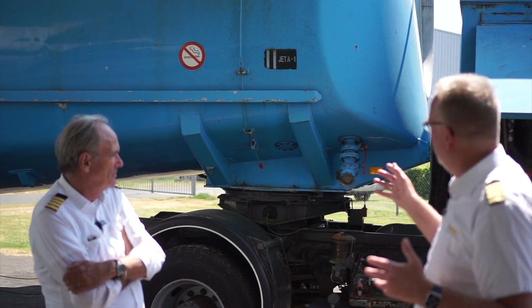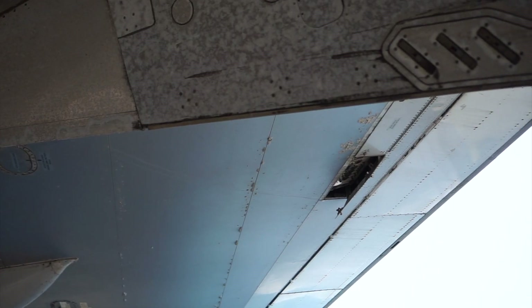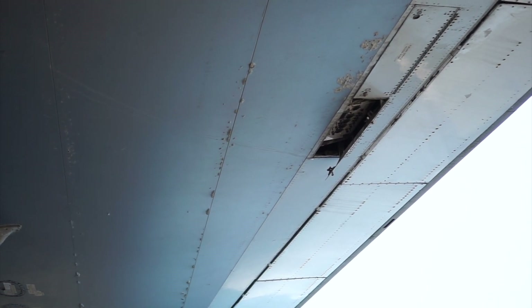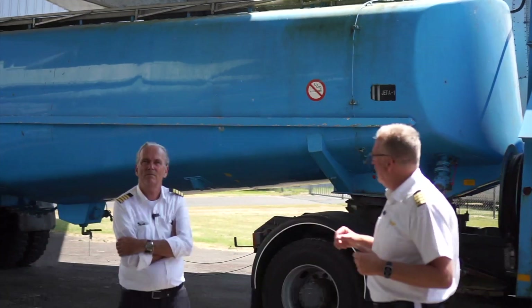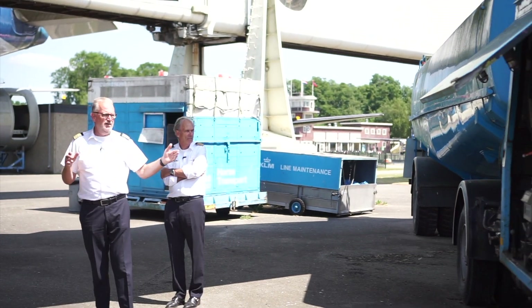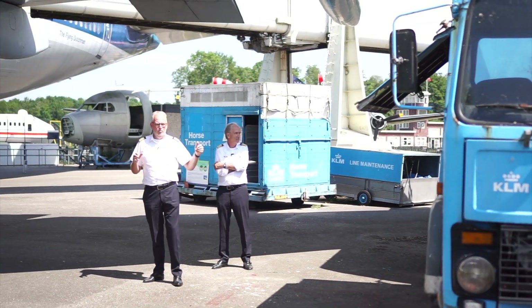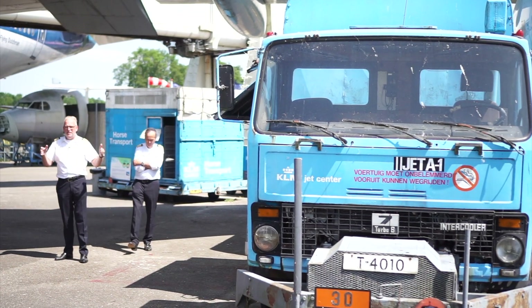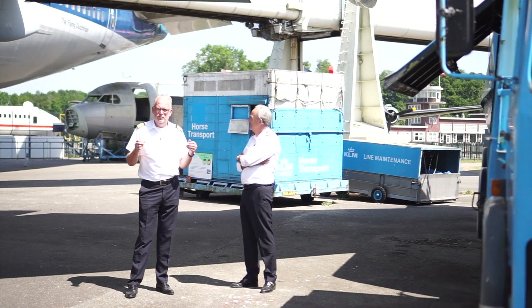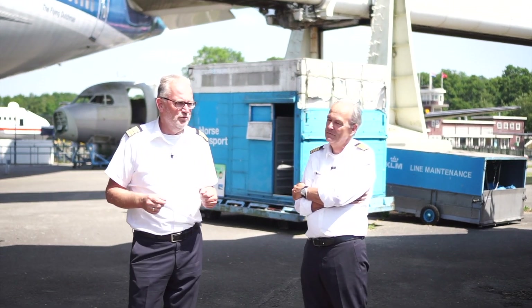This fuel truck pumps with a big hose through this panel — single point refueling — into all the tanks, and it gets distributed to within a couple of hundred kilograms maximum unbalance on the left and right. There are multiple tanks in the wing. The guy doing this also has special safety procedures: he always has to park the truck so that he can move forward and get away in case there is a fuel spill or a fire. Always face forward and be unobstructed — that's a very specific safety feature for the fueling personnel.